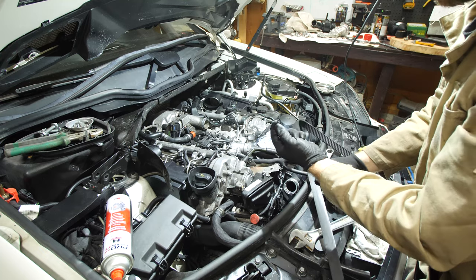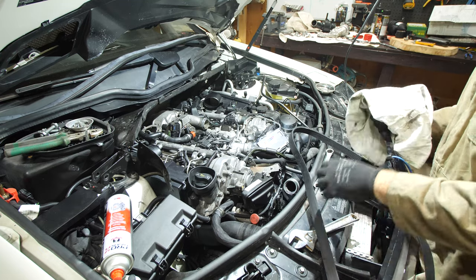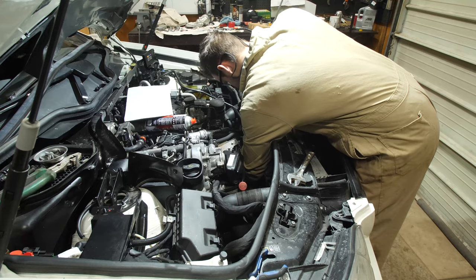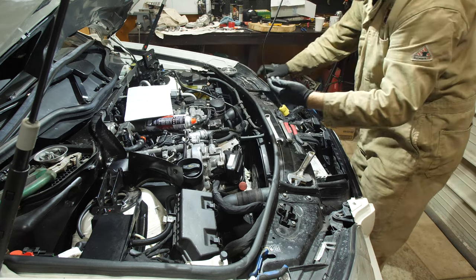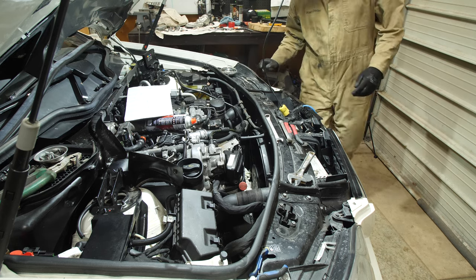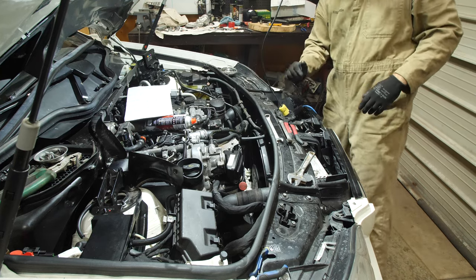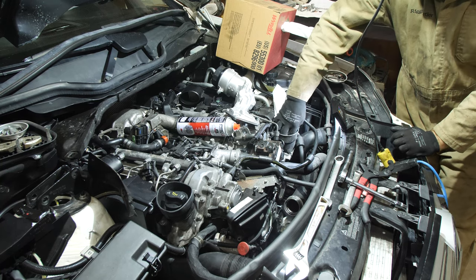I do have a belt diagram I'll throw up on screen, but it's always a good idea to have a look at it before you remove it. Now is also a really good time to have a look at all your pulleys — spin them freely, make sure there's no grinding or play in them. For me, my power steering was making a little bit of noise — not enough to warrant changing it now, but worth noting for down the road.